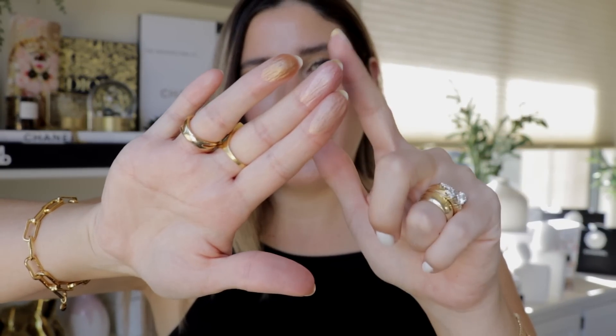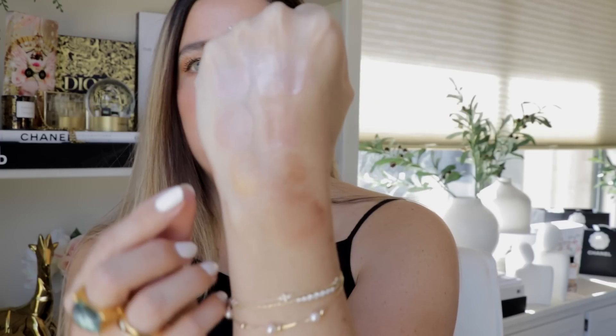Now for a few comparisons with the original super loaded tinted highlighters. Swatching pot de pêche, pot de rosé, and pot de soleil from the compact right next to the liquid versions: pot de rosé first, then pot de pêche in the middle, then pot de soleil last. Pot de soleil is interesting — I think it's more gold in the compact version compared to the liquid.